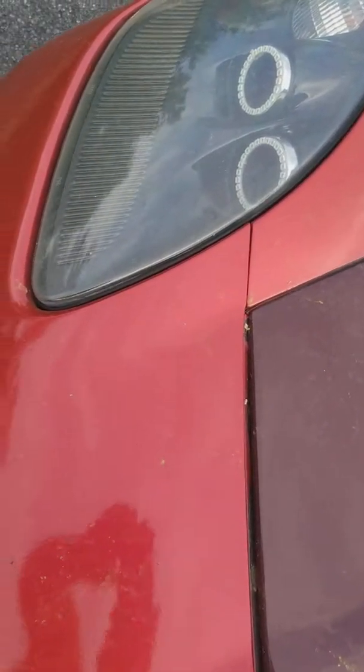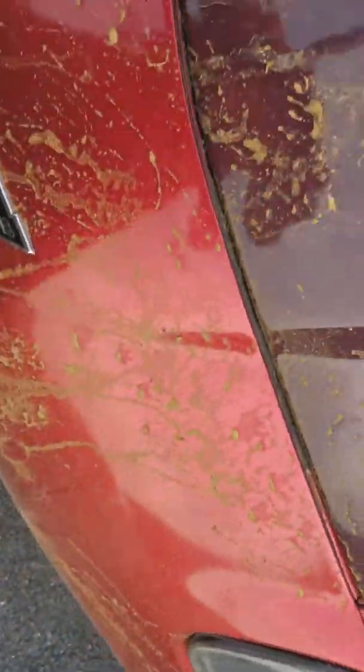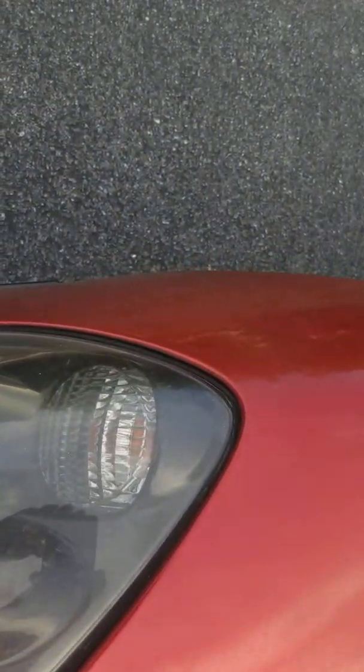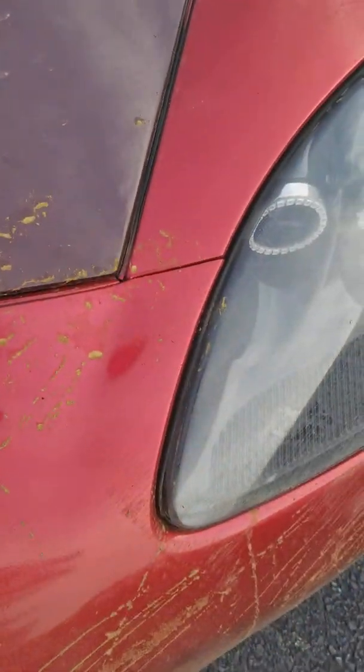Looking at the front bumper again, you can see it's popped out and misaligned — the whole front bumper smashed upward. The headlights should sit nice and flush, but the bottom has popped out, so the headlights are going to have to be adjusted.